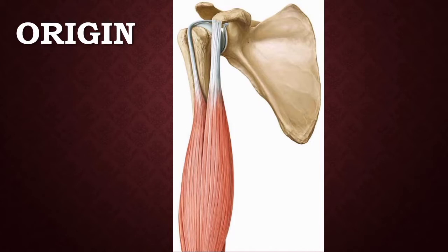As the name 'biceps' suggests, this muscle has two heads — one is the long head and another one is the short head. Here I am showing you the long head and here is the short head.